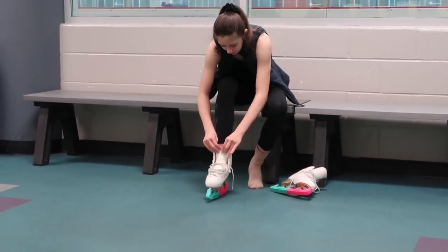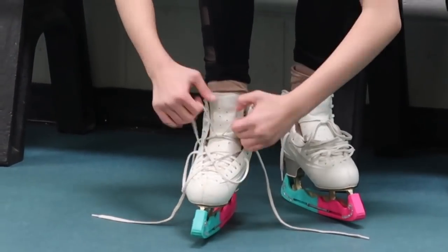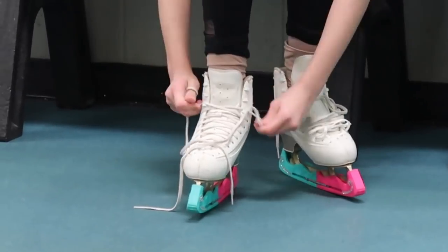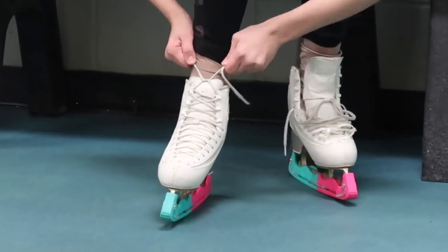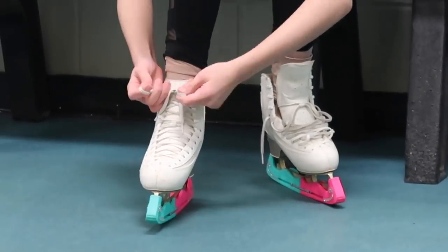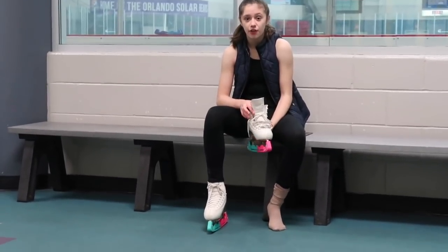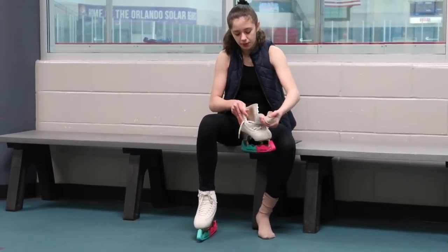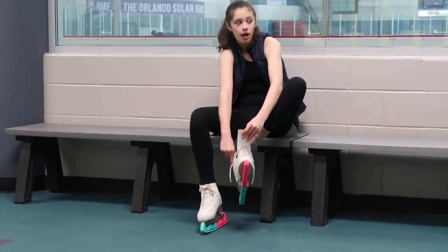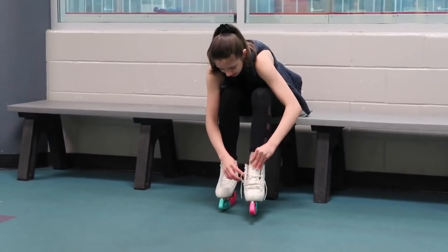So now let's get started. To put on your skates — it doesn't matter if you have figure skates, hockey skates, rental skates, or speed skates — you always want to pull out the tongue before you put them on so that it's easier for your foot to slide into the boot. Then make sure to fix the tongue back into the boot so it's not just sticking out.